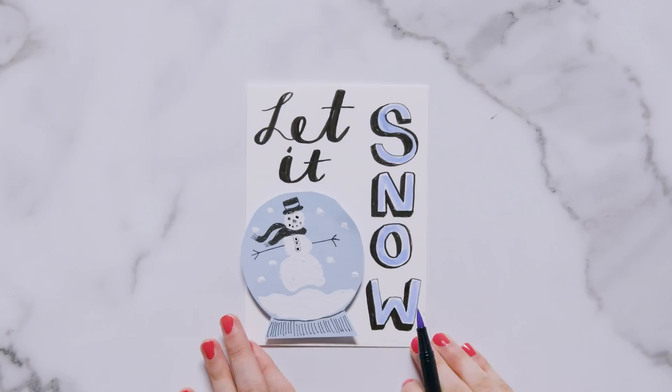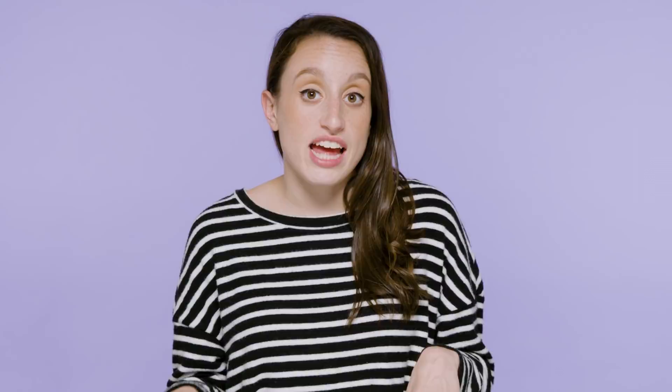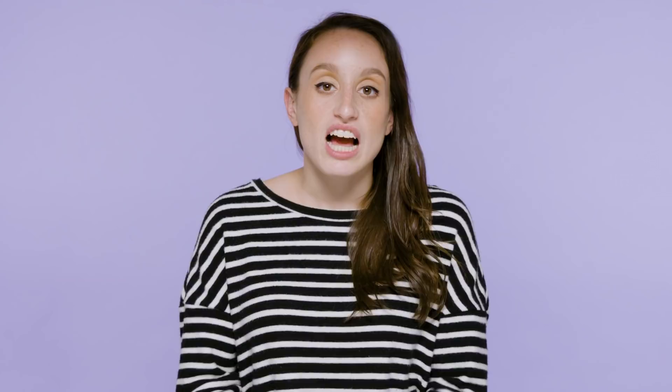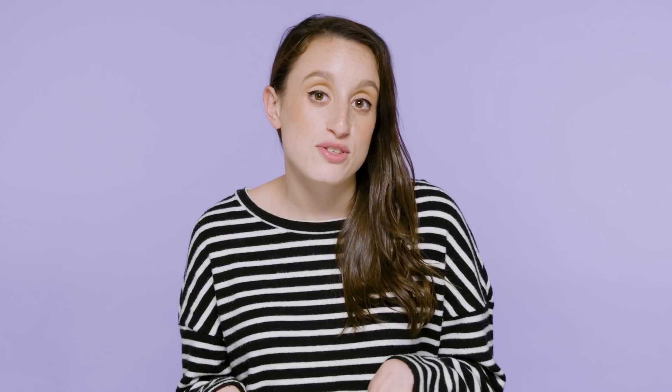For the envelope I simply drew a top hat and scarf in the bottom left corner. I love a good excuse to drink hot chocolate every day and the winter season gives me just that, so I wanted to dedicate an entire card to my love of hot chocolate. The first thing I'm going to do is draw two mugs of hot chocolate — one tall mug and one pear-shaped mug, both with faces. In the tall mug on the left I drew whipped cream and cinnamon sticks; in the pear-shaped mug on the right I drew marshmallows and a candy cane.